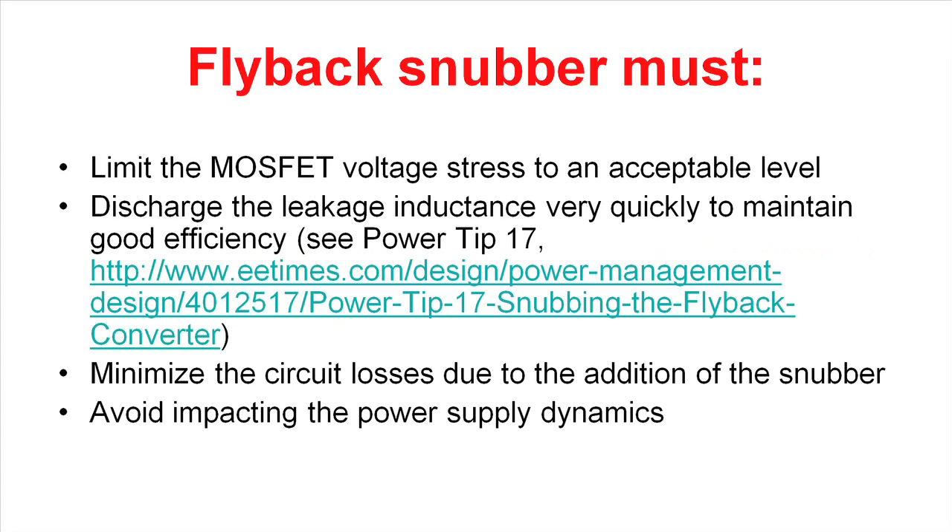To summarize what a snubber needs to do in the flyback: it needs to limit the MOSFET voltage stress to an acceptable level — you want to keep the MOSFET from operating in avalanche mode. The second thing is you have to discharge the leakage inductance very quickly. As we talked about in PowerTip 17, the longer you take to discharge this leakage inductance, the lower the efficiency of the power supply is going to be. The next thing it has to do is minimize circuit losses due to the addition of the snubber.